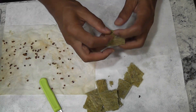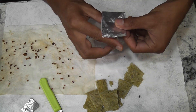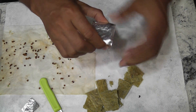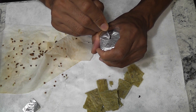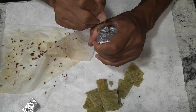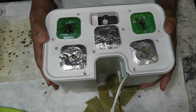Now I am repeating the same process for two more pods. Since I don't have the stickers for these pods, I am using aluminum foil as a sticker alternative. Aluminum foil is a great and least expensive sticker alternative.